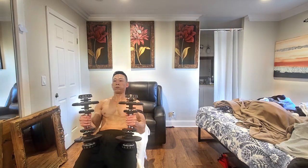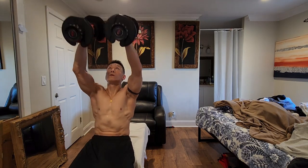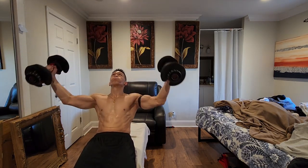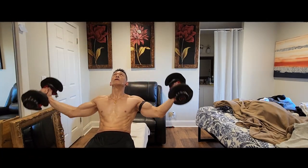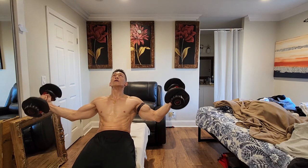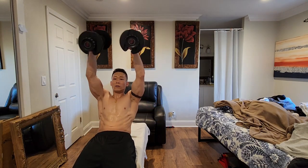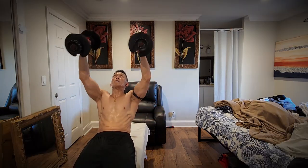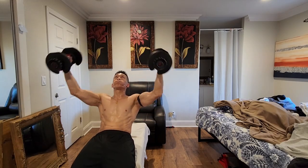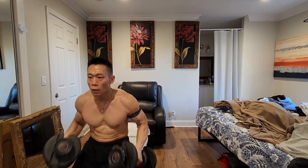Exercise 8: Incline chest fly. Muscles worked: pectoralis major and deltoids. Bench position: incline 45 degrees. Success tips: maintain a 60 to 90 degree angle between your upper arms and torso at the start of the motion and slightly more than 90 degrees from your torso at the top. Keep knees bent so your feet are positioned flat on the floor directly under your knees. Do not let your elbows travel behind your shoulders when lowering the dumbbells. Keep shoulder blades pinched together and maintain good spinal alignment.